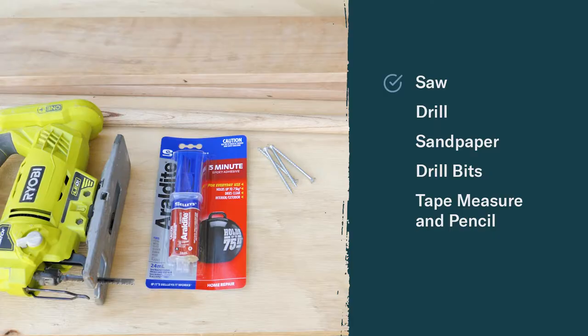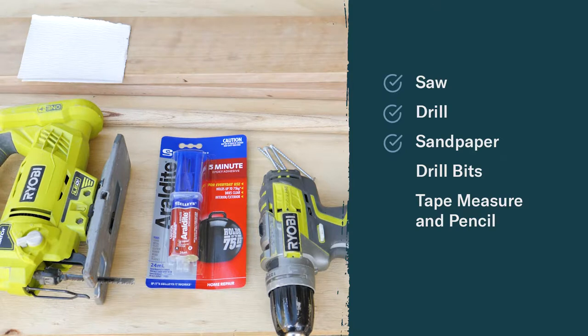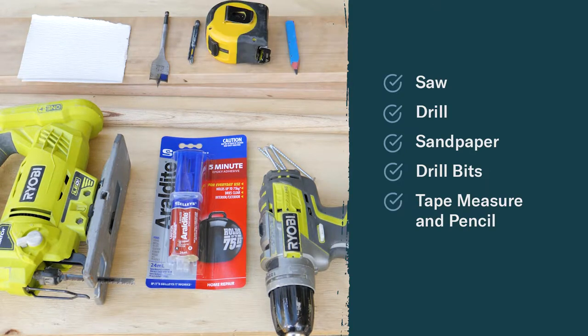And here are the tools you'll need: a saw, a drill, some sandpaper, drill bits, and a tape measure and pencil.